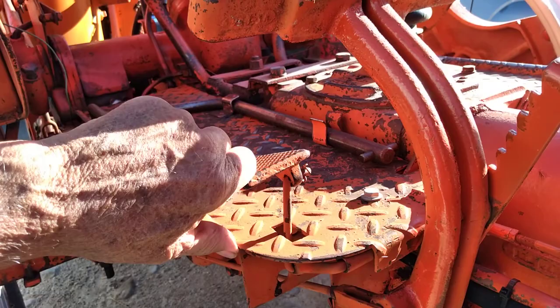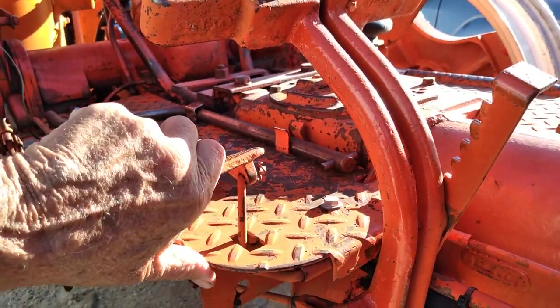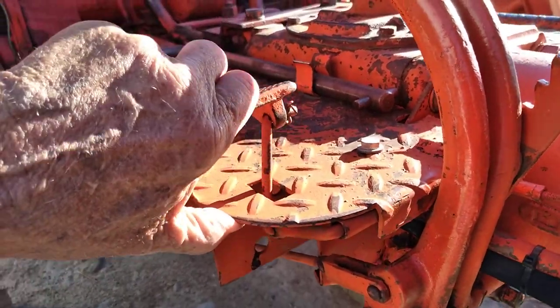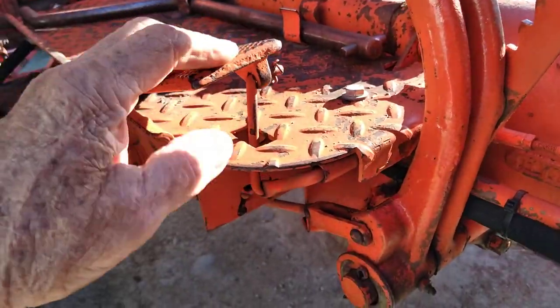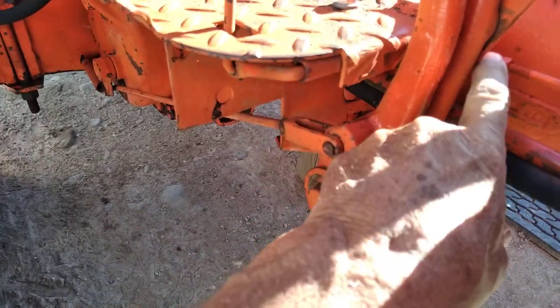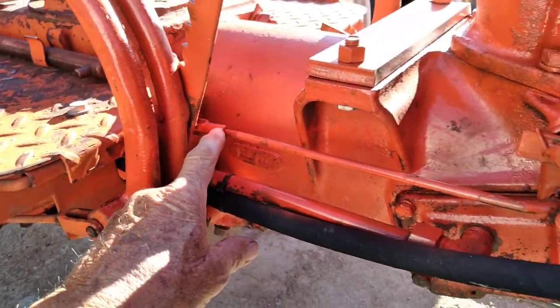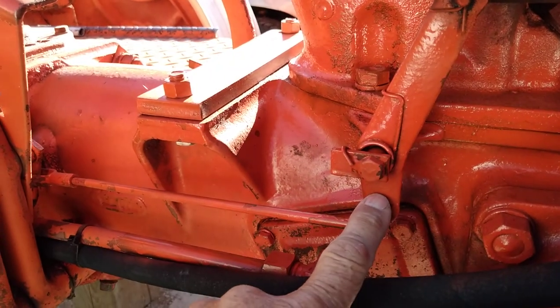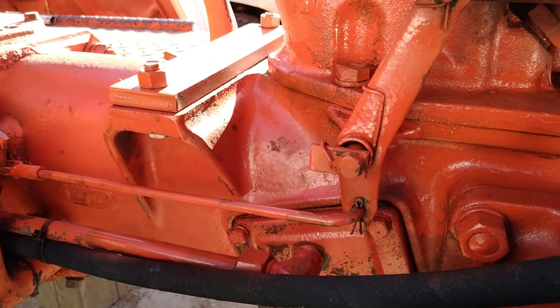The gas pedal presses down like a normal gas pedal does on a car. That travels down this linkage to this cross shaft, over to here, and travels down this relay rod to a bell crank. Now I'll operate that bell crank so you can see it.